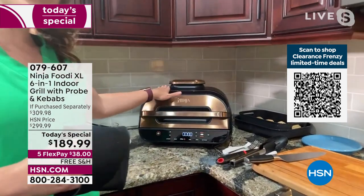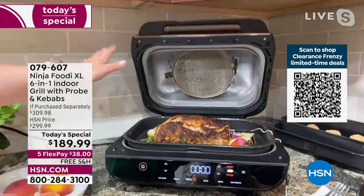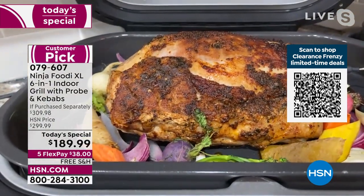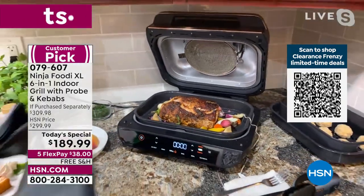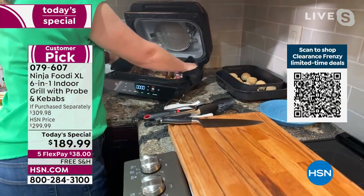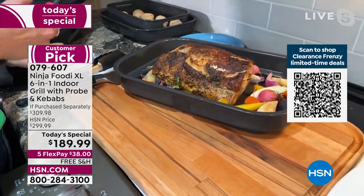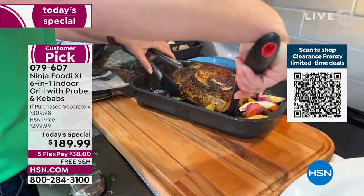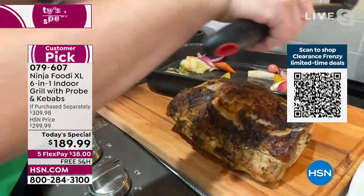It fits beautifully underneath your cabinet so you'll use it every single day. Here's a pork roast we made — I love using the temperature probe for this because with chicken and pork especially, you're always wondering: is it undercooked, is it overcooked? You spend so much on meats, you don't want to overcook it and make it dry, but you also don't want to undercook it.